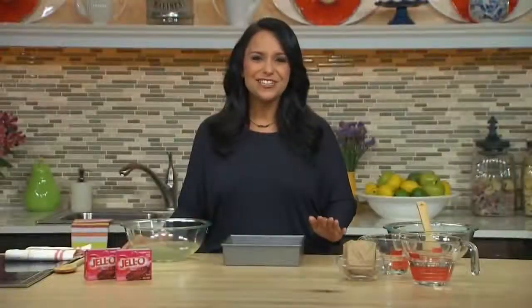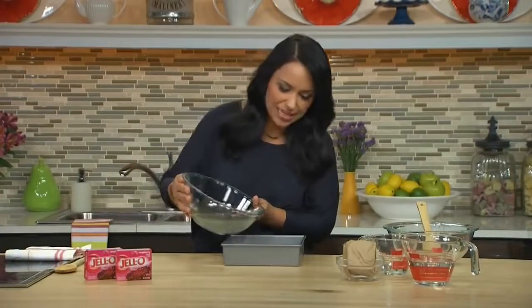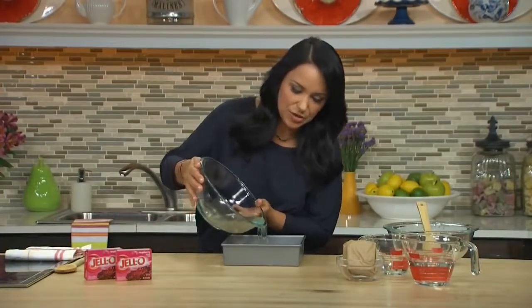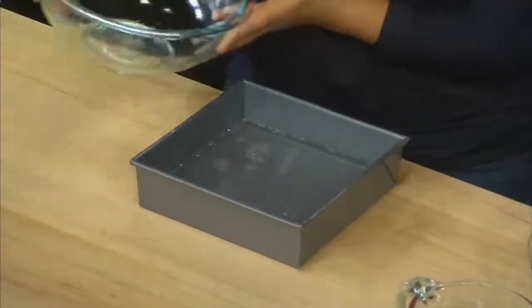The gelatin and sugar are completely dissolved from the microwave, so let's pour this right into our 8x8 baking pan that's been coated with cooking spray. All we need to do now is put this into the refrigerator for 25 to 30 minutes until set but not firm.